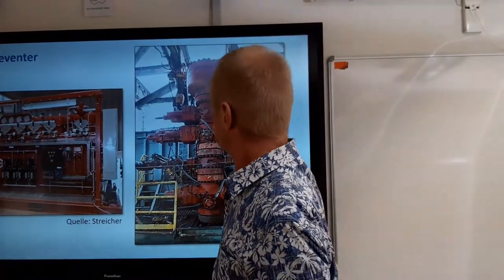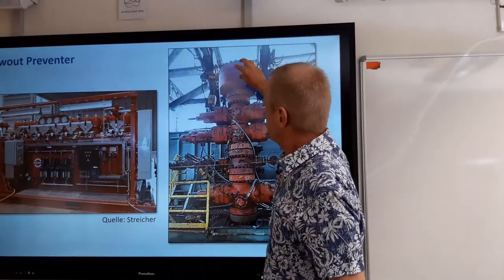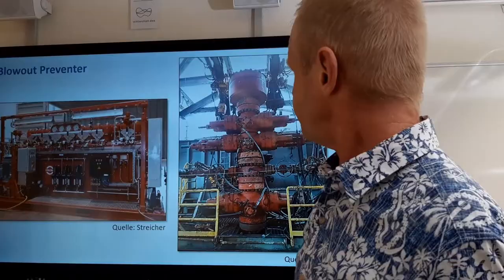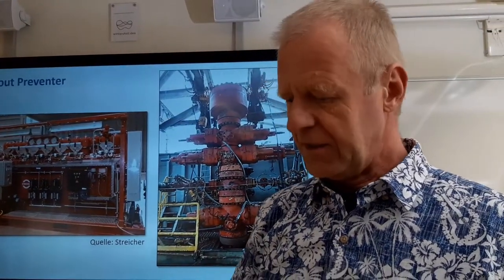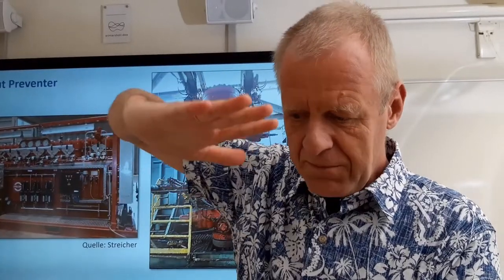However, there is a law that states we must have a different mechanism to also close the hole. This is the big part at the top here, and that is called the annular preventer. Unfortunately I don't have a model to explain it now. In the annular preventer there is a thick rubber ring which, when activated, is pressed together from the top and the bottom so that it is squeezed inside until it closes everything in the hole.